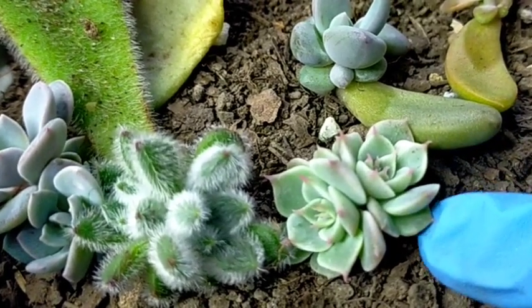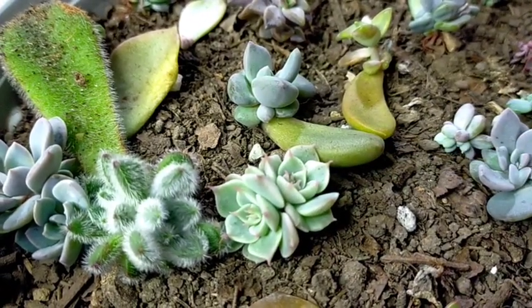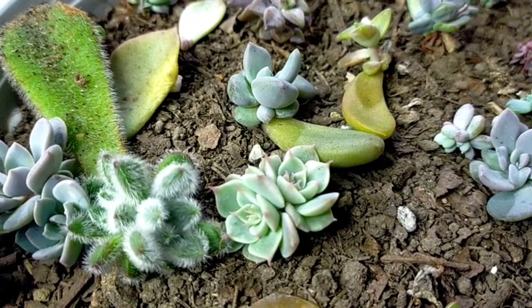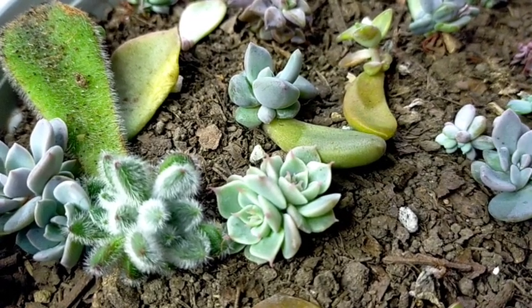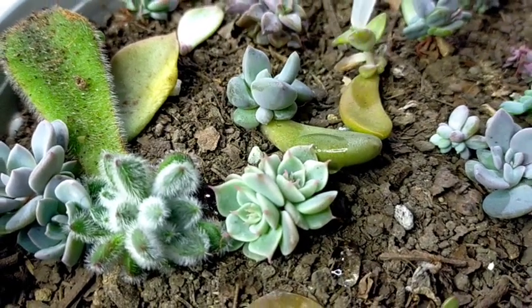So all we need to do is water them dito, but we have to make sure not to overwater them. Since yung kanilang root system is still very shallow, we will be watering them just enough na ma-reach yung kanilang pinaka-root sa baba.